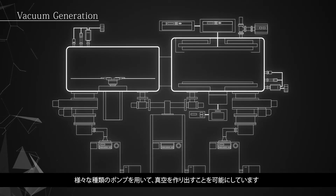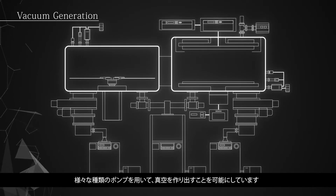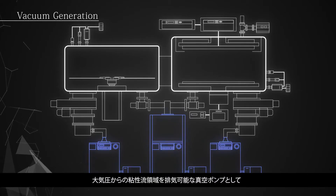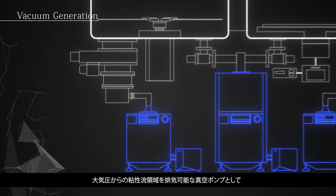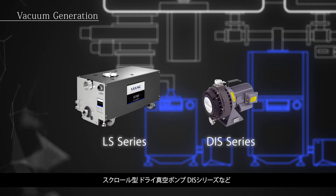A full range of pumps makes it possible to generate vacuum from atmosphere to ultra-high vacuum. For evacuating the viscous flow region: LS series dry screw pumps and DIS series dry scroll pumps.